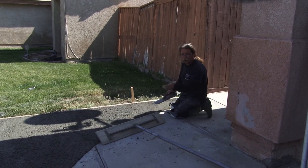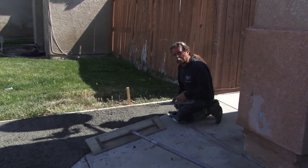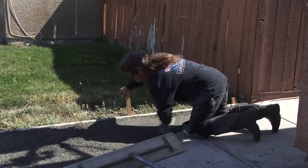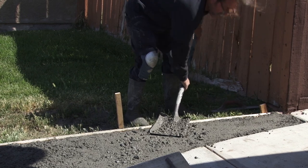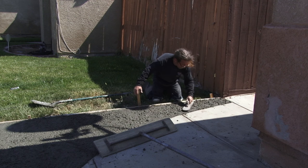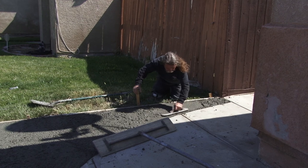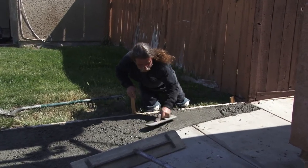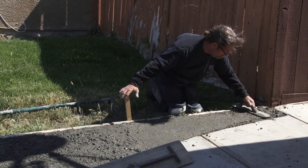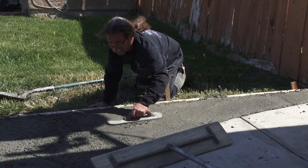The first thing we're going to do is float this off, but up here there's not room for a bull float and the mud's real tight. It was the first mud out of the truck. This other mud has got more moisture in it. Once I get out here in the flat, there's a lot more moisture, but time is of the essence.